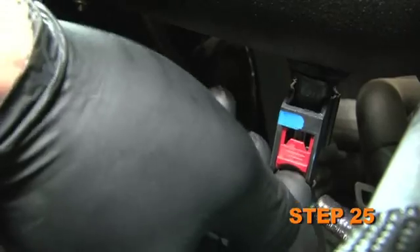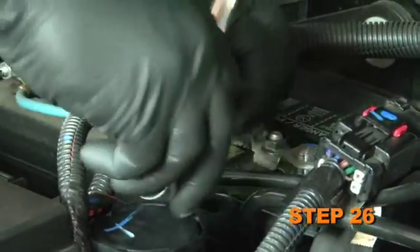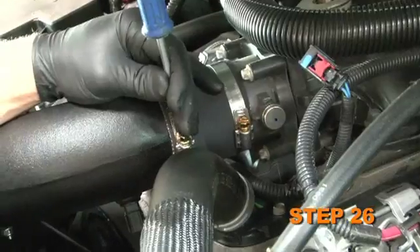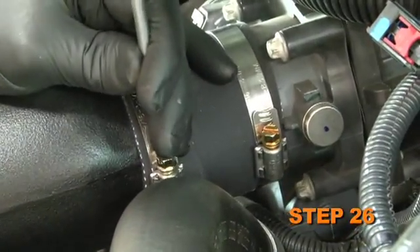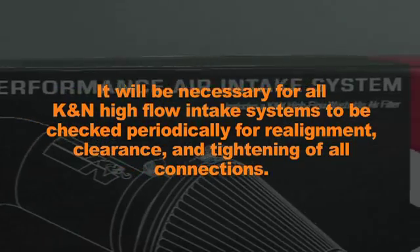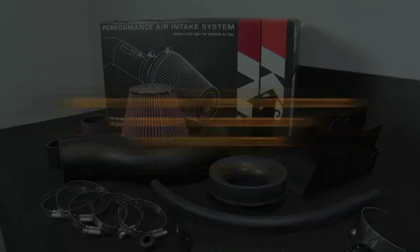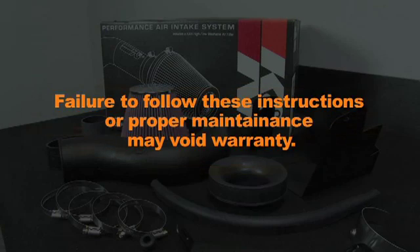Reconnect the air temperature sensor electrical connection. Reconnect the vehicle's negative battery cable. Double check to make sure everything is tightened and properly positioned before starting the vehicle. It will be necessary for all K&N high-flow air intake systems to be checked periodically for realignment, clearance, and tightening of all connections.